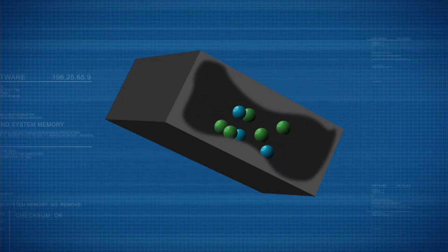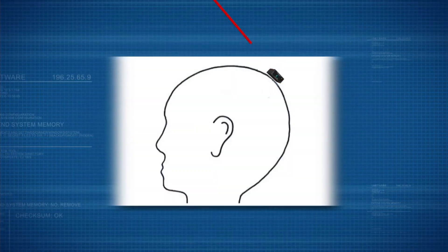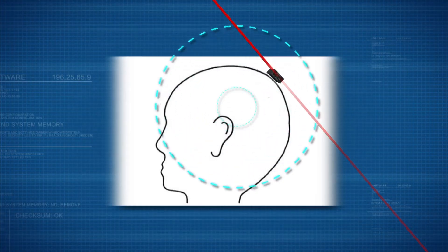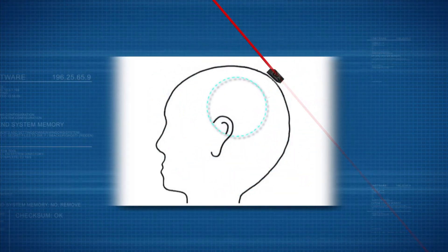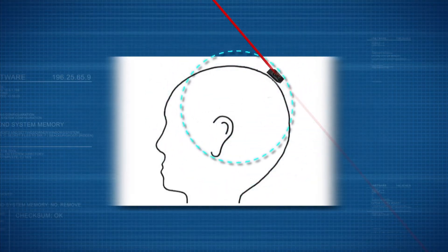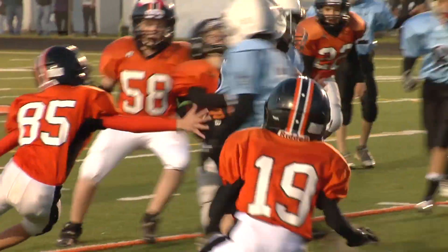Packed inside the sugar-cube-sized sensor are about 100 billion atoms heated to a gas by an infrared laser. The atoms absorb more laser light if the brain's magnetic field is stronger, giving doctors information about mental processes and helping them better understand brain injuries.